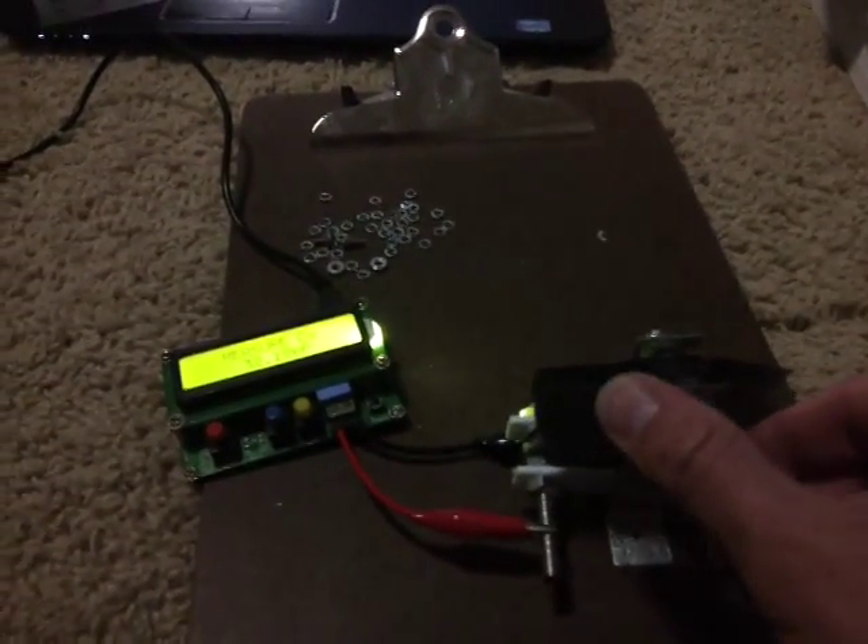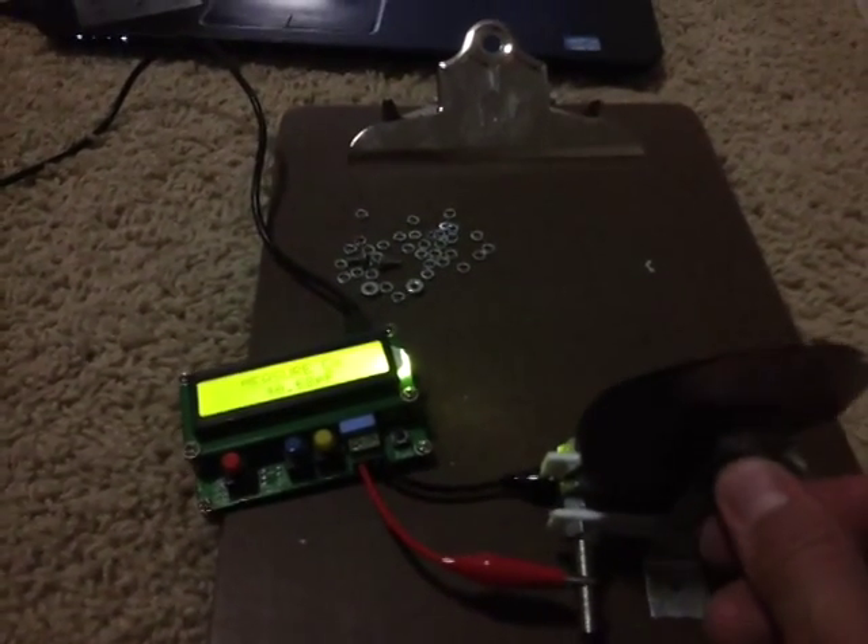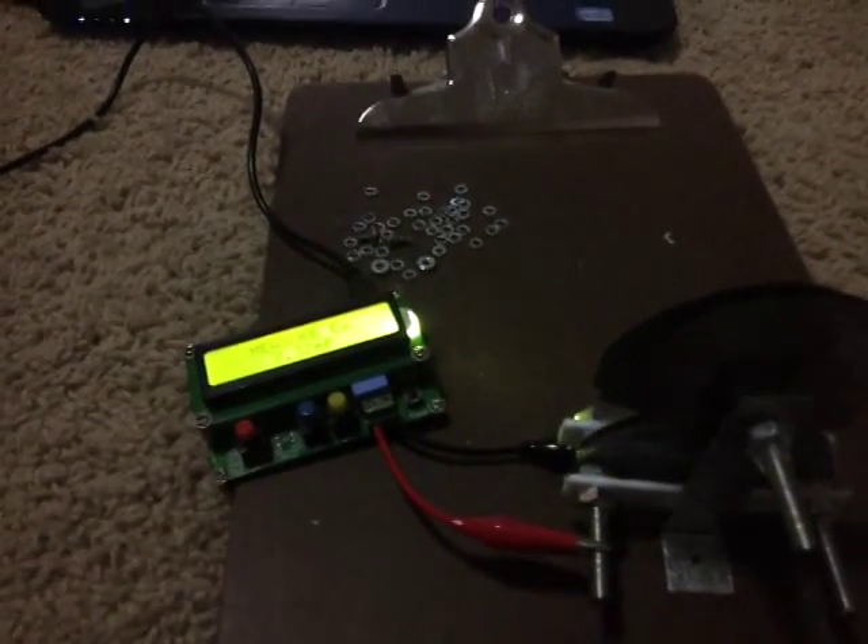I have my LC meter right here, although the meter doesn't show up on the video camera. Fully meshed I get about 36–37 picofarads capacitance. Fully unmeshed I'm reading about 7.4 picofarads.